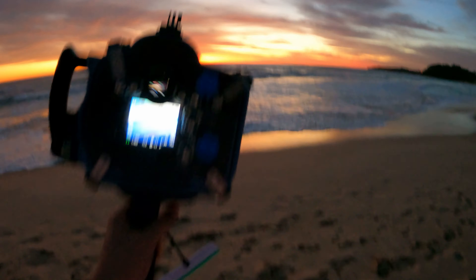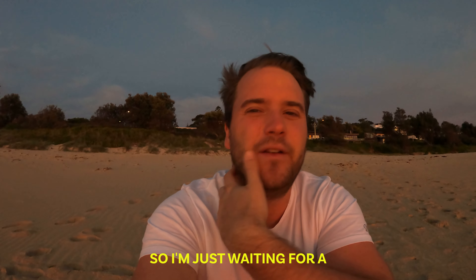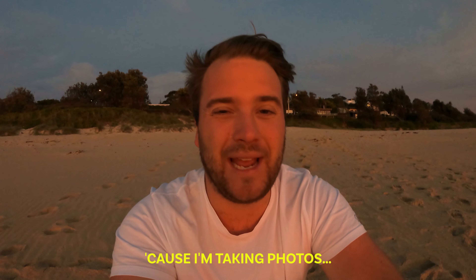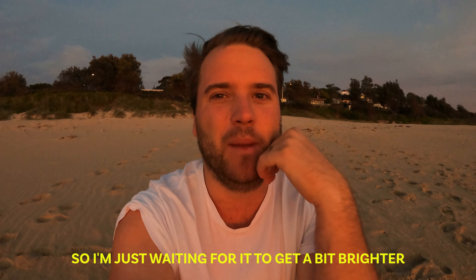It's 5:27 and I've just rocked up to the beach. I think it's going to be a good sunrise, so I brought along my GoPro mount so I can do behind-the-scenes of shooting the sunrise. The waves are pretty small, but the focus won't necessarily be on the waves — it'll be on the sunrise.